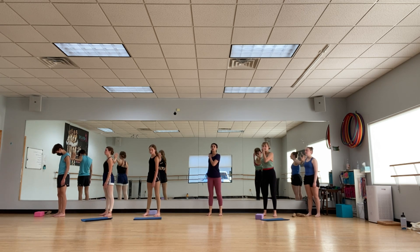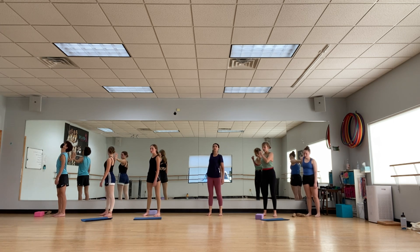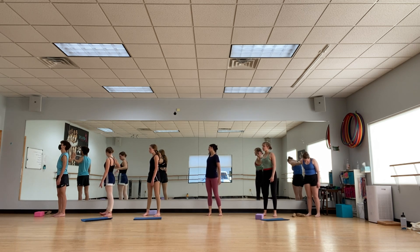Eyeballs forward. You choose open or closed position — I think I'm going to go open. Then you can just do little chest isolations, rock side to side, little mini movements. Let's rotate to the other side — be gentle to yourself. Check out how one arm is longer than the other.